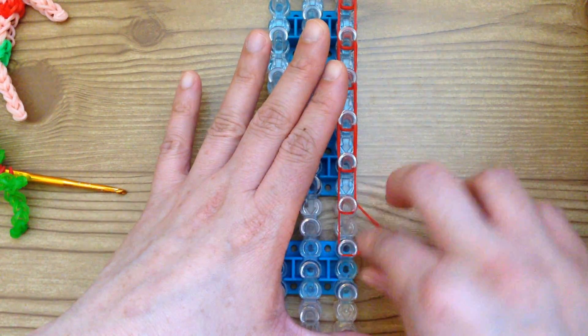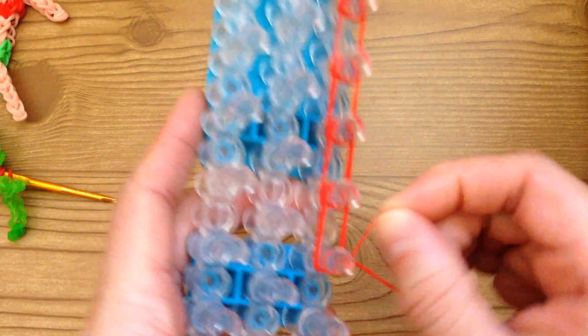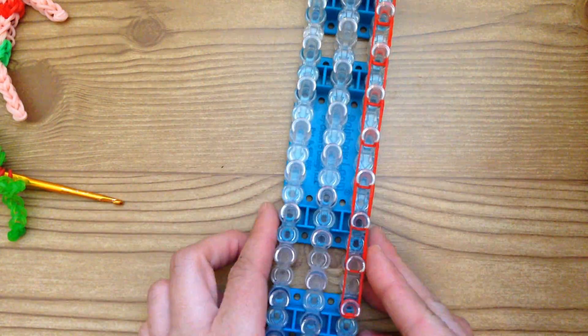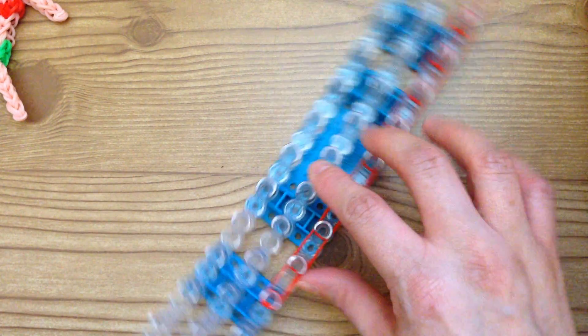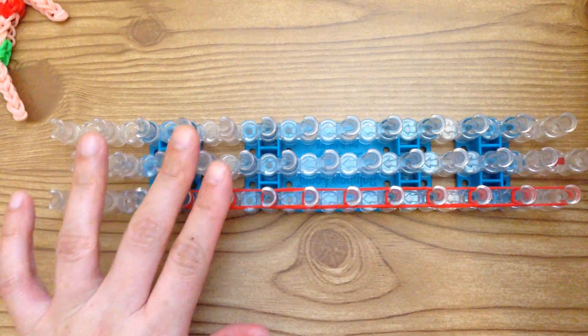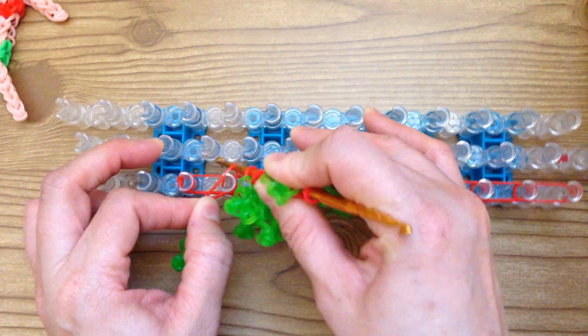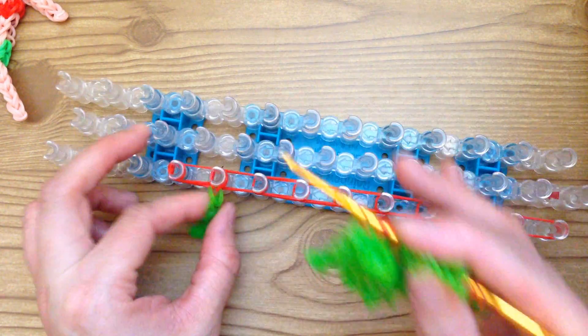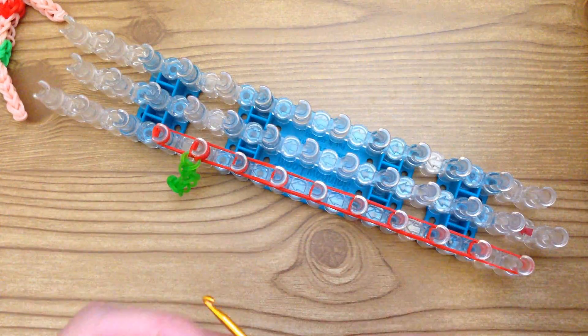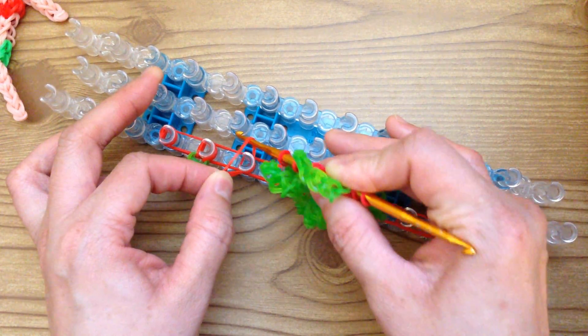This is the ninth one, and then we're going to cap that and wrap a band around this peg only three times. Then you're going to turn your loom to the side and place one of your links on each peg — not the end peg though, so you're going to skip the very last one and place one on each peg.